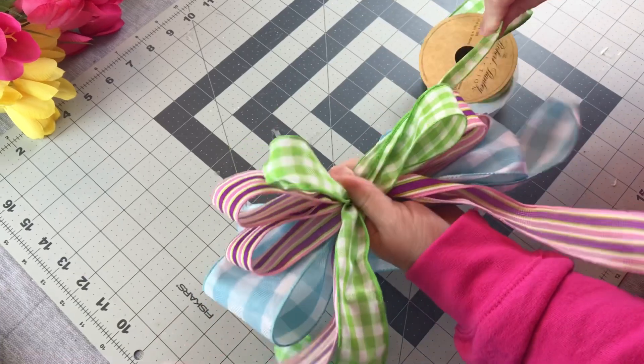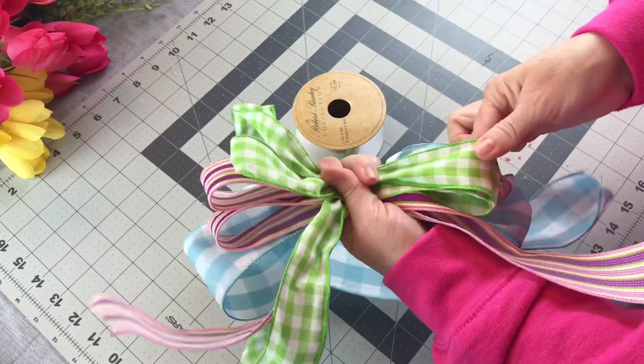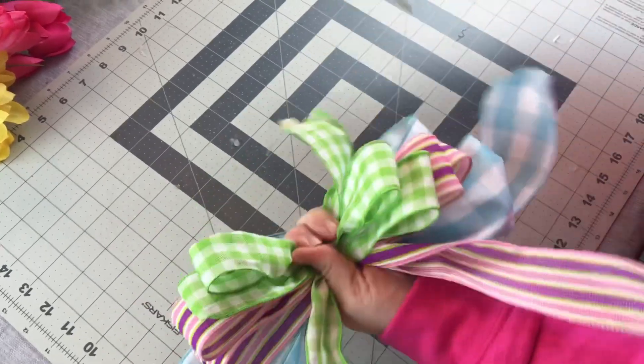Now I'm taking my last color and I'm going to do two loops on the left and two loops on the right with this pretty green and white ribbon. And then I'm going to take a zip tie and zip tie my bow nice and tight in the center.